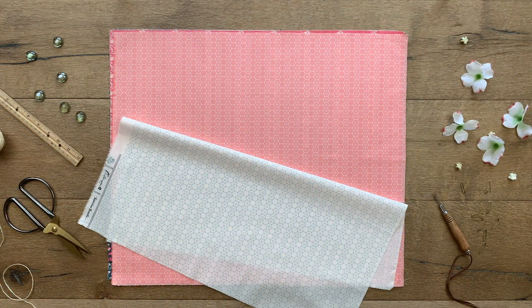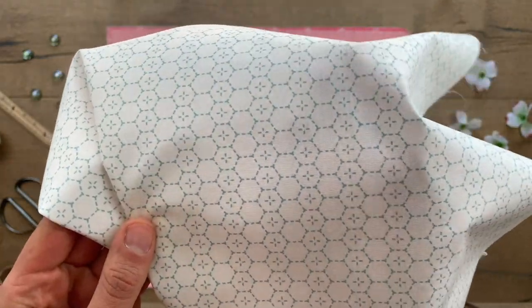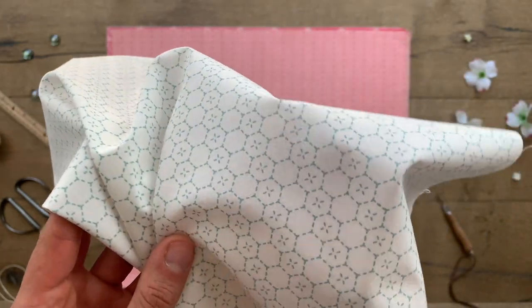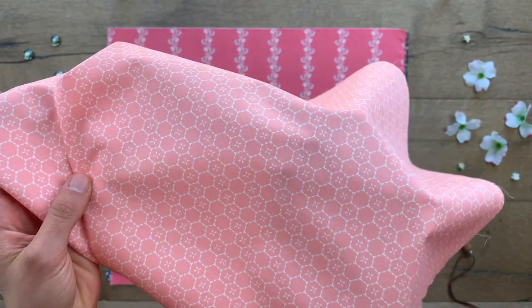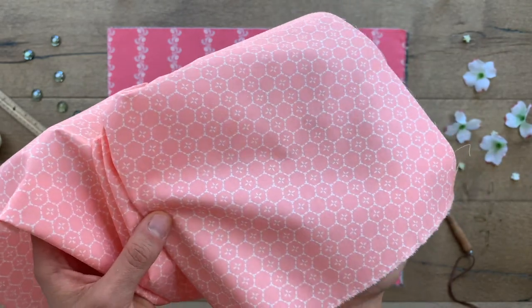Bound Treasures has to be about the cutest blender print from the collection and would be a perfect addition to your fabric stash. This small-scale hexi design creates a fun honeycomb surface, with dashed lines and plus sign centers. This print comes in two colorways — choose from a white background with blue hexis, or a pink background with white hexis.